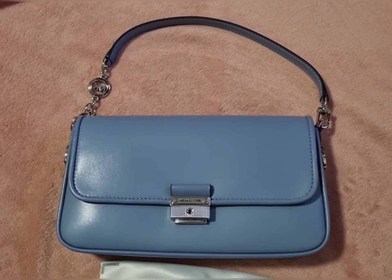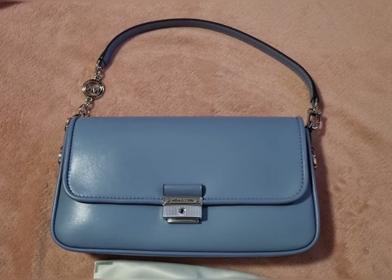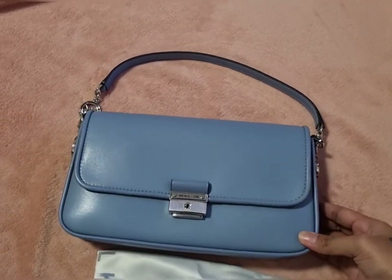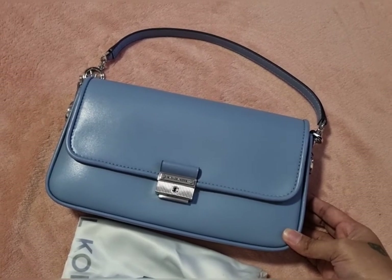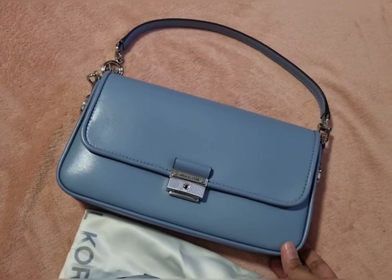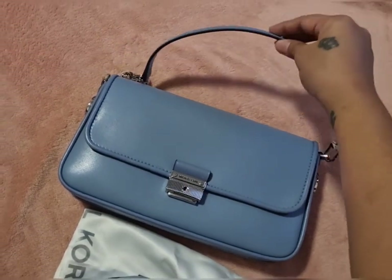Hi guys, welcome back to my channel. For today I'm going to make a review of my new Michael Kors bag, it's called Bradshaw, and this is chambray color. I got this bag from my husband as a Valentine's gift and I really like it so much because this is my favorite color — it's like baby blue but they call it chambray color. The bag is really nice, it's convertible and you can wear it as a shoulder bag.